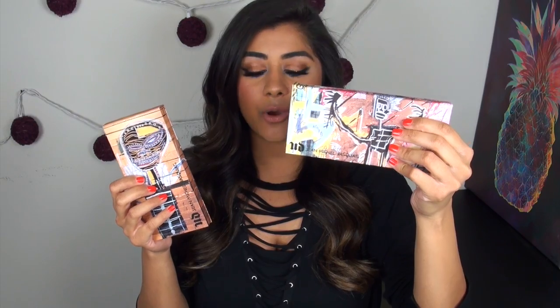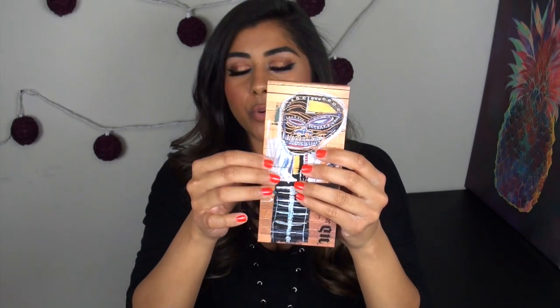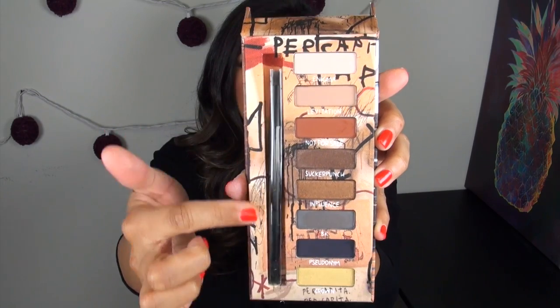Jumping right into the Basquiat collection in particular, there are quite a few different products: two eyeshadow palettes, one cheek blush palette, three eyeliners, and three lipsticks. Let's jump into discussing the two eyeshadow palettes first. They are laid out differently — one has a vertical layout and one has a horizontal layout. Here's a close-up of the first palette, called the Gold Griot palette. The packaging is actually like a canvas — a very unique texture. The palette is magnetically closed, has a mirror, and you're getting eight shades plus a double-ended brush.